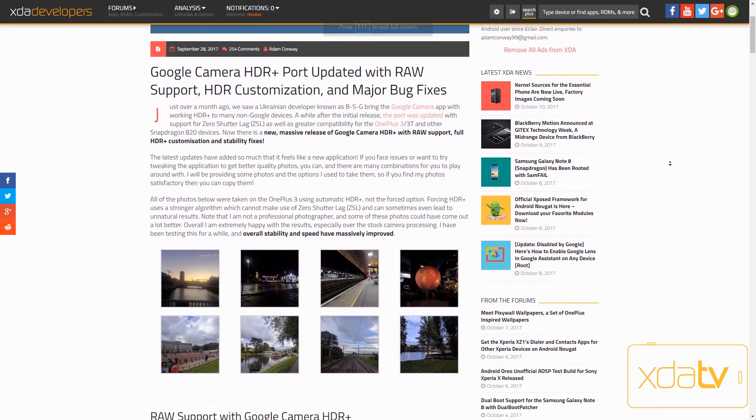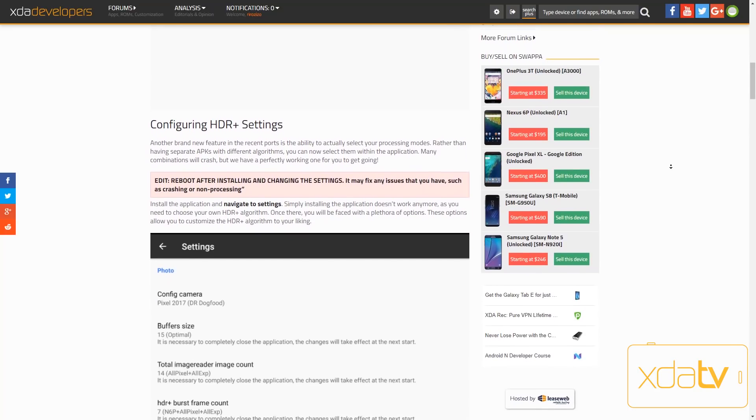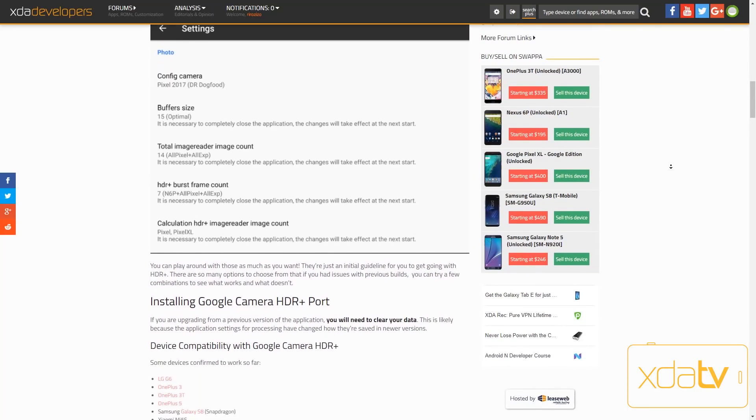Two weeks ago, Google Camera with HDR Plus port saw another update with RAW support, HDR customization, and major bug fixes.